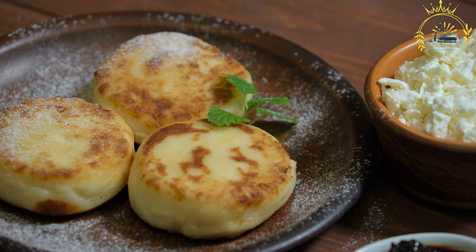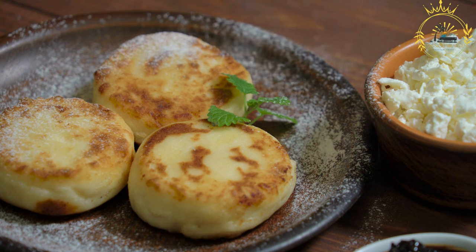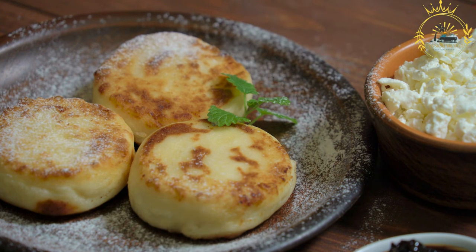In addition to cottage cheese, the batter for Cerniki often includes eggs, flour, and a sweetener such as sugar or honey.